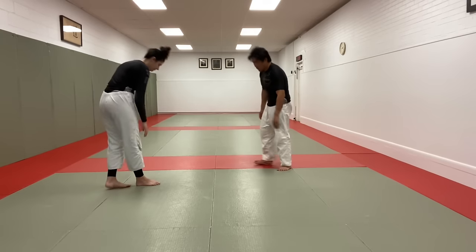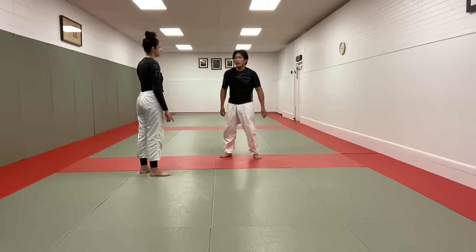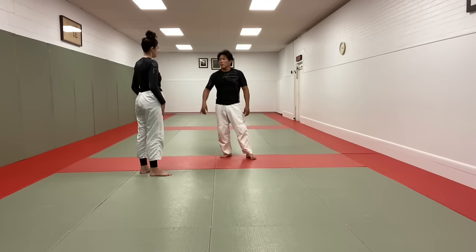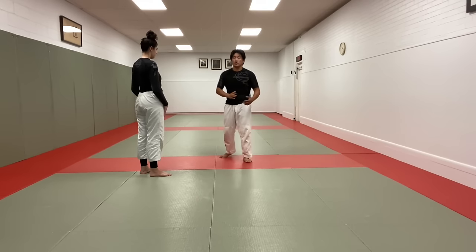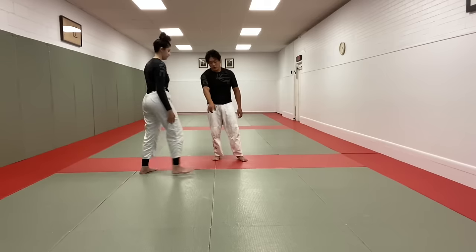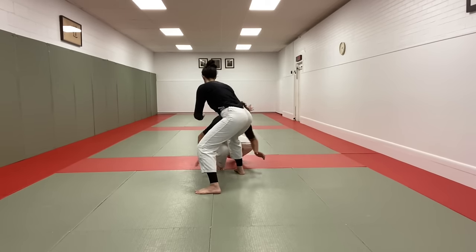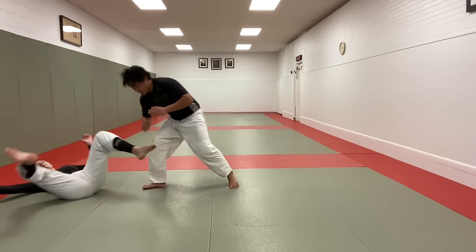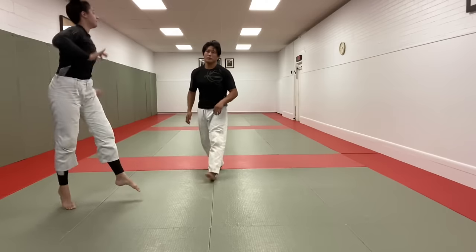First, the double leg takedown. The most important thing about a double is clearing the arm, clearing your opponent's head. There are many different setups for it, and having good head position is the key. Head position is going to create the off-balance necessary to take your opponent down. She's standing in front of me, her hands are out. I change levels, I go in on the leg, use my head to off-balance my opponent, and then I take her down.